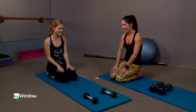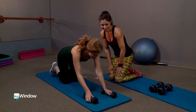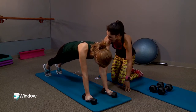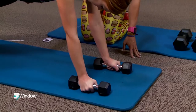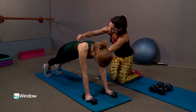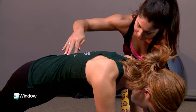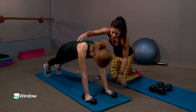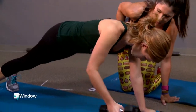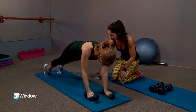Get into a regular plank position and grab some weights. I'll have you start with fives today since you haven't done this exercise before. What you want to do is pull your belly button in — imagine there's a string attached to your belly button and you're trying to pull it up towards your spine. Keep it tight, stay up on your toes, and start one at a time by pulling up at your sides, and then going back down.